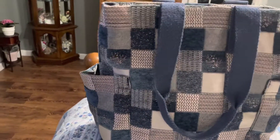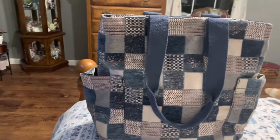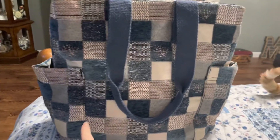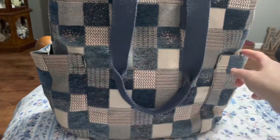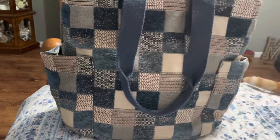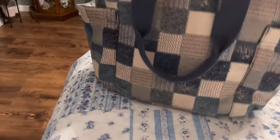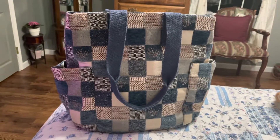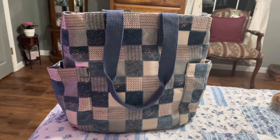Anyway, I thought this was a really nice tote. It's a really nice size — they say 12 inches across, but that has to be from seam to seam and does not include the pockets, and I think it was 16 inches tall. So if that is the size tote you'd like as a work bag or a purse — that's how I'm going to use mine — this is a really nice quality bag from Target. It's Universal Thread. Thanks for watching, bye!